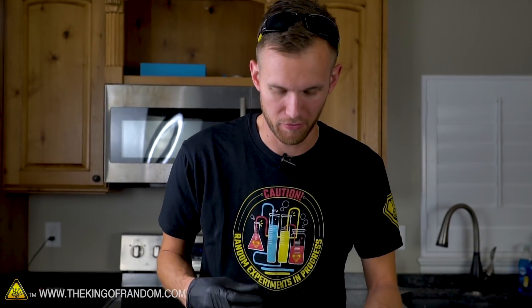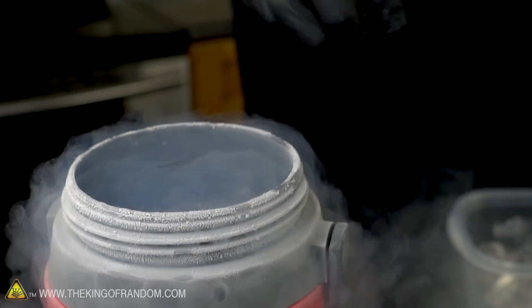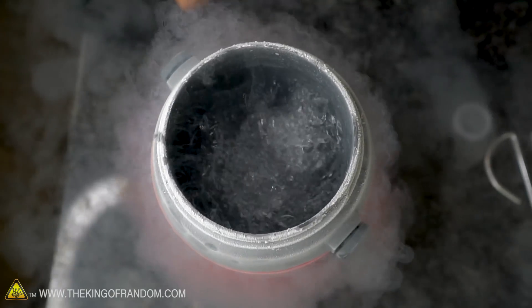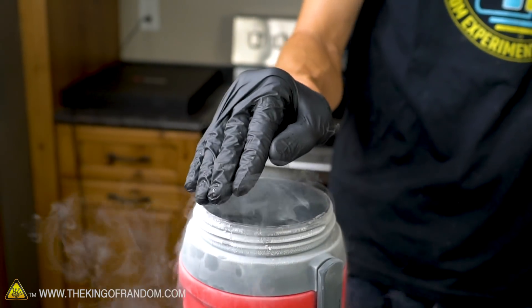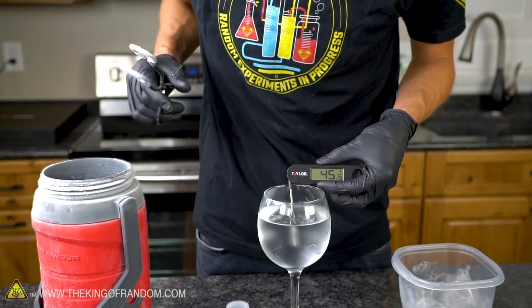We had a handful of normal ice before — I'm curious to see if we can get a handful of super-cooled ice cubes. The liquid nitrogen is just boiling away because our ice is so hot relative to it — it's causing the liquid nitrogen to boil. It looks like we have frozen our ice cubes together. Water is starting off at about 45.5 degrees Fahrenheit.